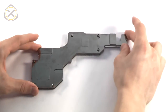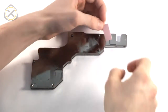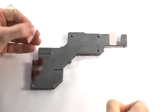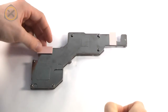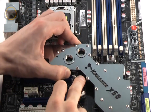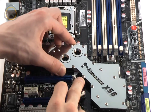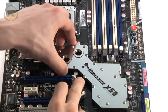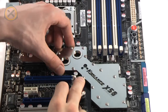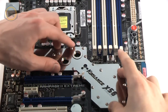Before the main water block can be installed, two thermal pads need to be applied to it. The thermal pads are provided with the block and are already cut down to the appropriate size. Now you can place the block onto the mainboard. Pull aside the lever of the upper PCI slot to make sure it doesn't get in the way of the block. Obviously you'll want to place the block with all of the threads properly aligned to the screw holes. Since it's a snug fit on the mainboard, this isn't too difficult to do.